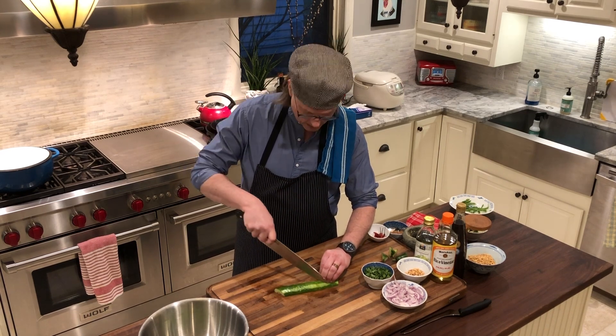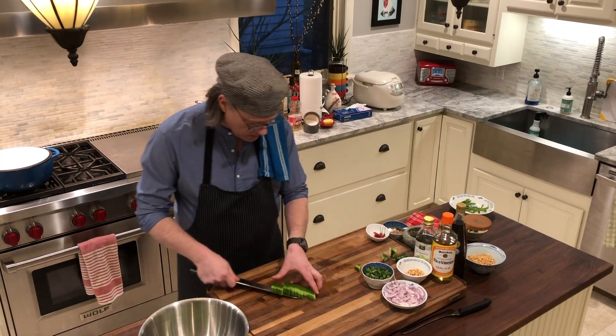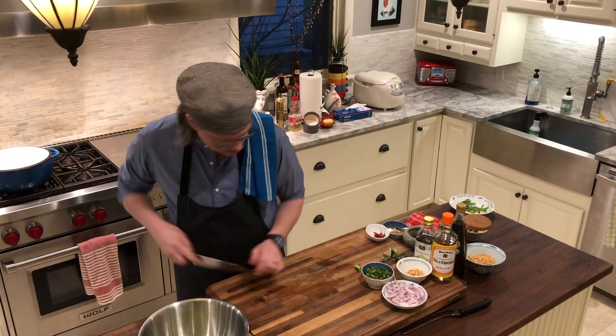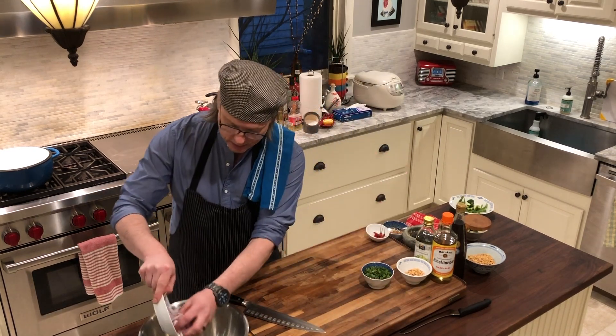The dressing is going to have some rice vinegar, some really neutral grapeseed oil, and a little bit of fish sauce. I have all of my cucumbers in my bowl now and I'm going to add my red onion.